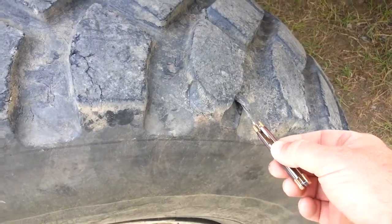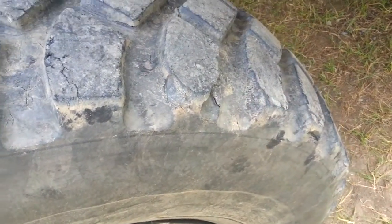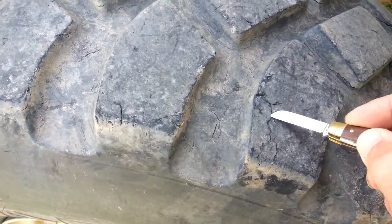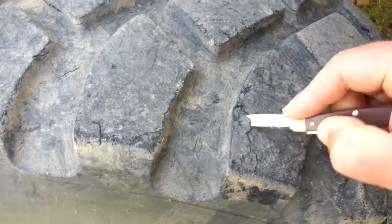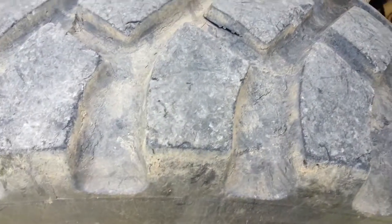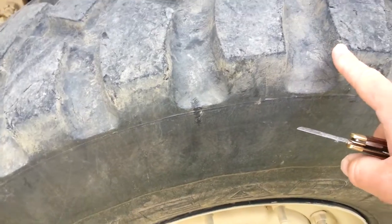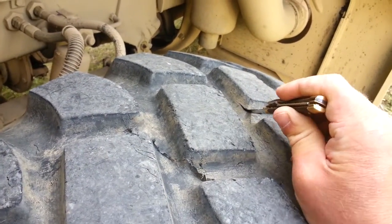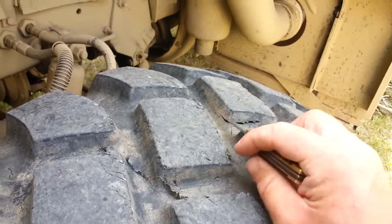Tire chunking — I think it's a combination of the age, these tires are pretty old, and that brutal road we're running on. My front tires were basically perfect as far as chunking goes, but the rear ones always had a bunch of chunking.